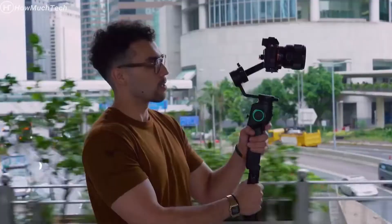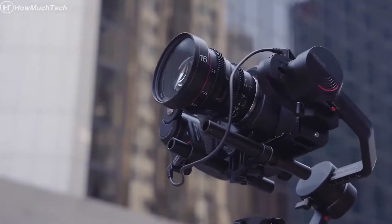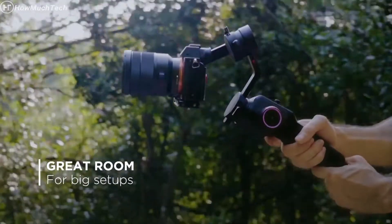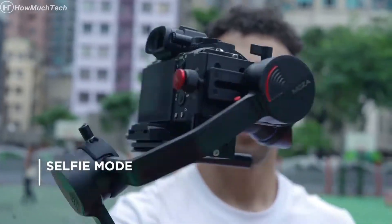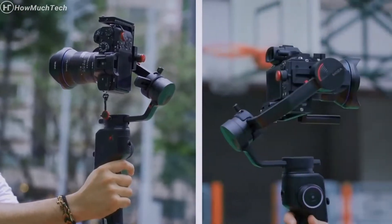Light as a feather, with a payload of over 3 kilograms, allowing it to handle heavier cameras for serious cinematic videos. A gimbal that supports both horizontal and vertical filming.